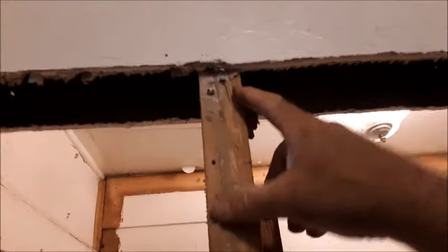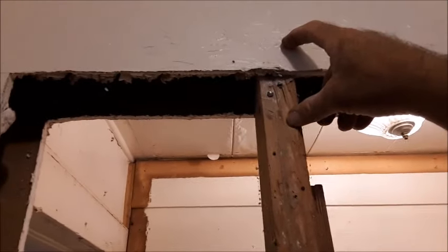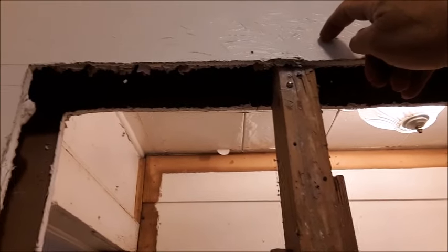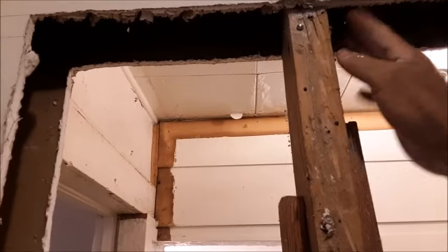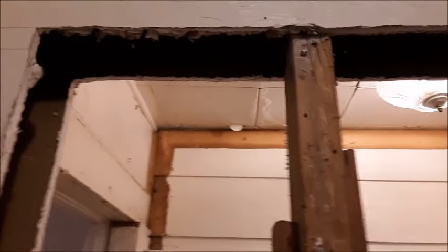When you go to cut this stud that's right in the middle of your doorway, you're going to need to cut it an inch and a half higher than the drywall. You actually have to puncture right through the drywall to get your sawzall blade to run through it, because when you put the new header cap in here, it needs to recess up inside these two pieces of drywall to make a header for the door.